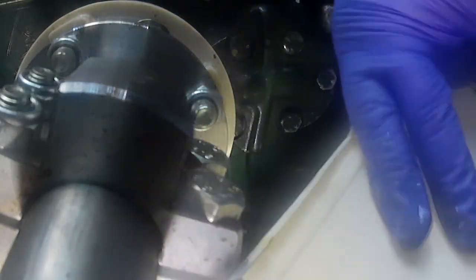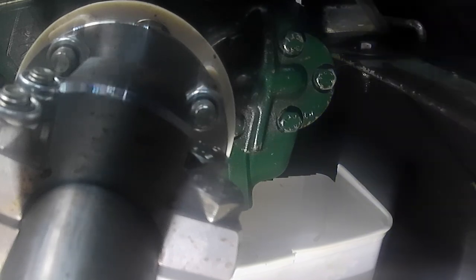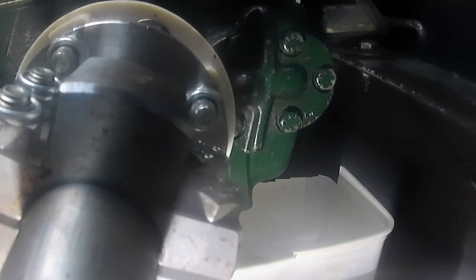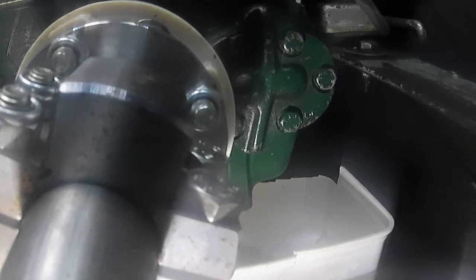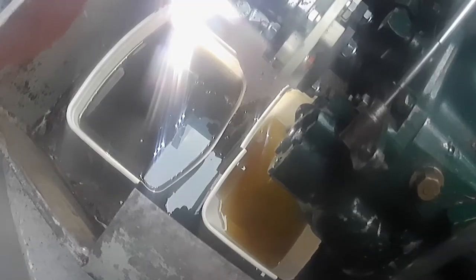Quite a lot went in the sump, so you can actually see this next tub float a bit as it goes in. It doesn't take too long to get all the oil out. There you can see the mess.